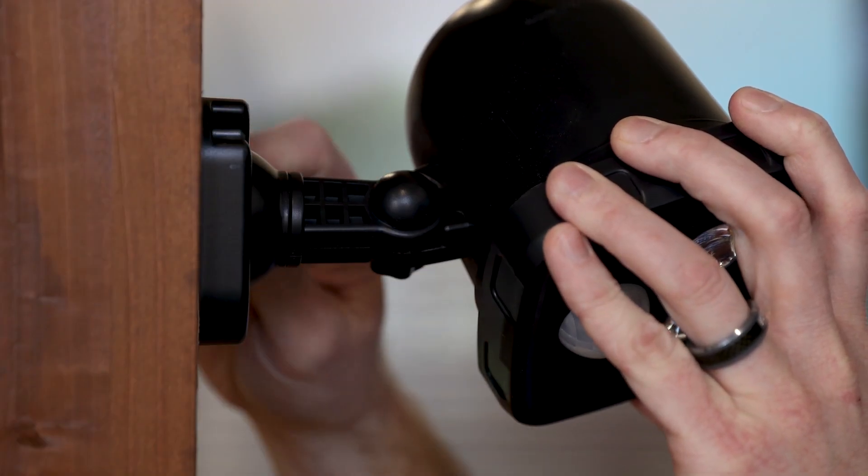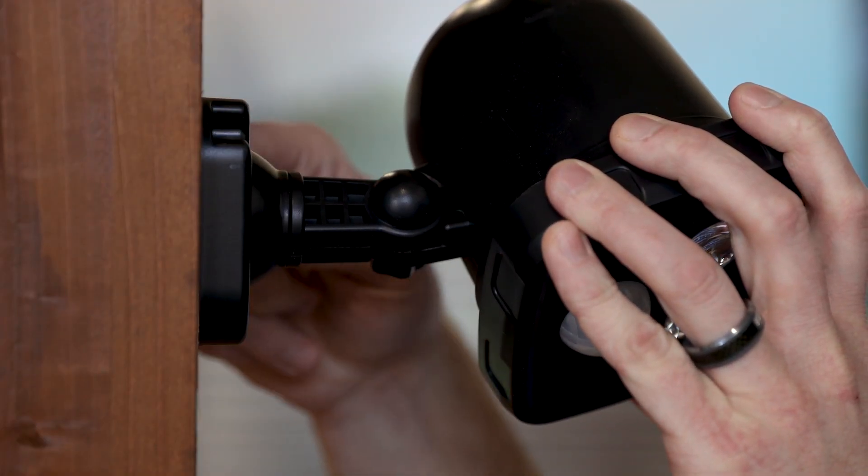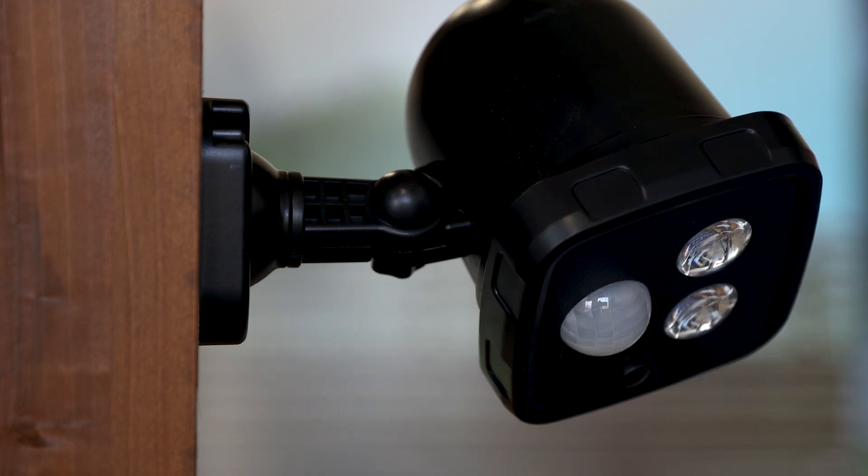Press the light fixture back into place and replace the side screw. Make sure the light is securely held by the screws.